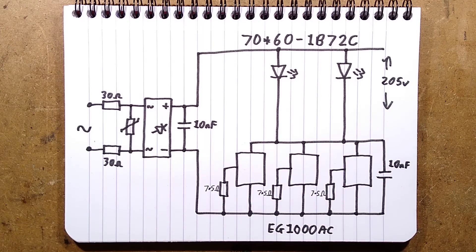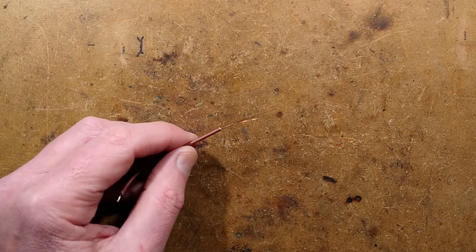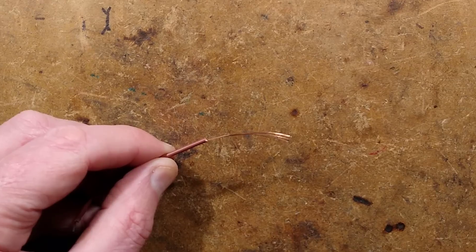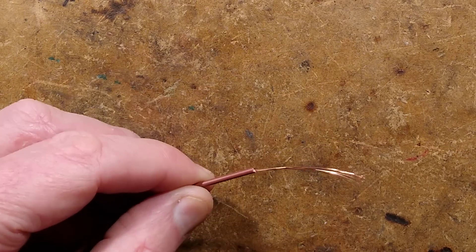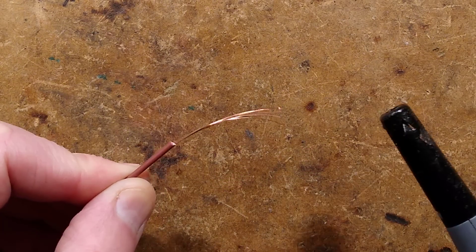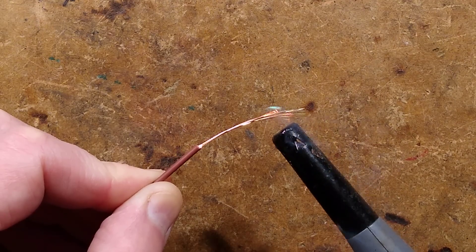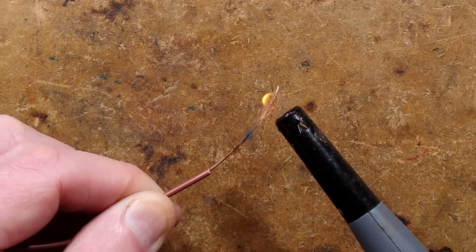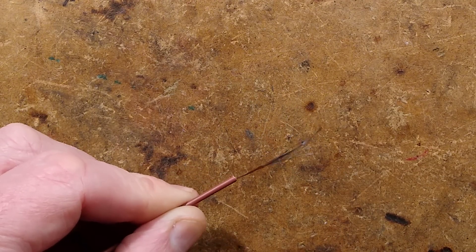That just leaves one final test on this thrilling light. The wire is finest copper-coated aluminium. I'll zoom in and focus up, then we'll give it the flame test. Fizzling and melting away and crinkling up — yeah, that's copper-coated aluminium. It certainly didn't stick to a magnet, so that's to be expected.